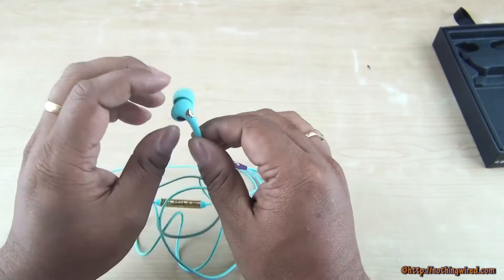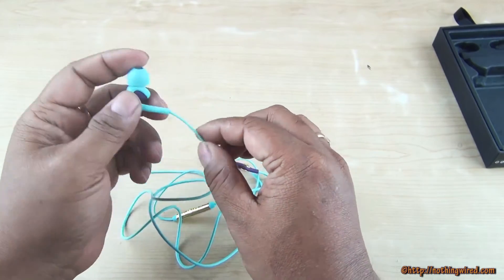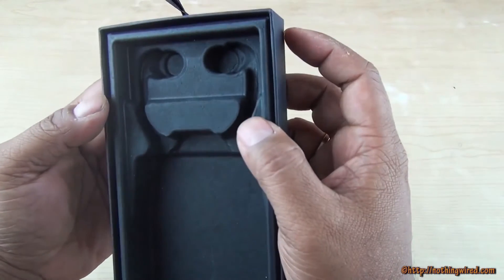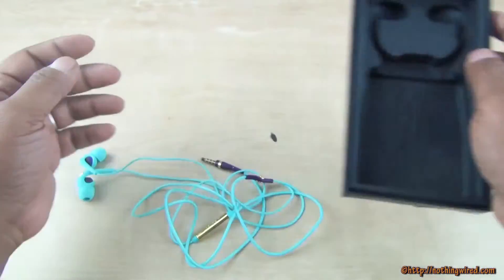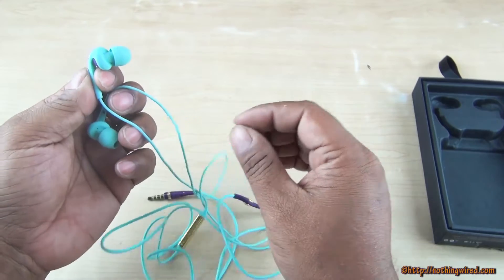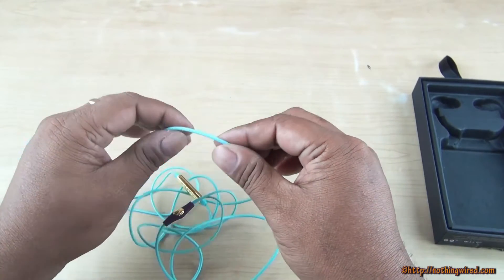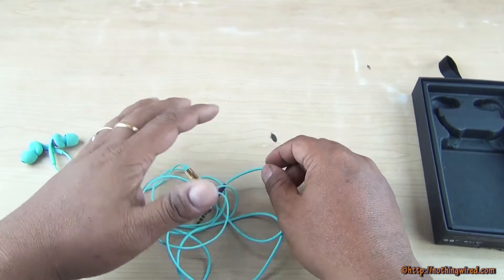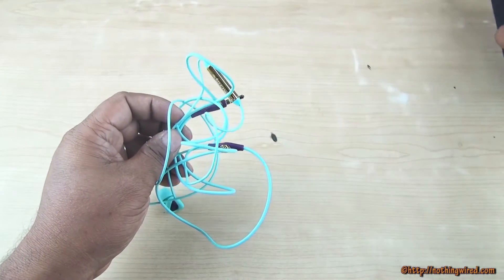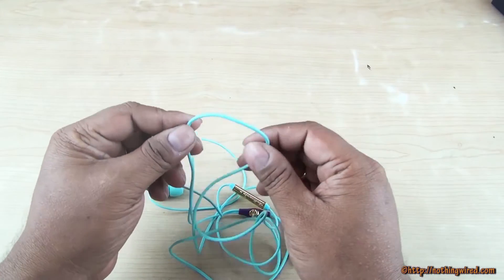We have also seen that the rubber kind of peels off a bit in places. This slowly erodes bit by bit. If you use these for a long time with heavy usage, you would likely see some erosion of the rubber material.